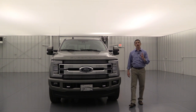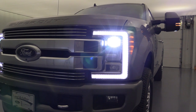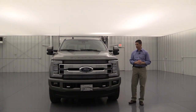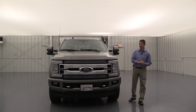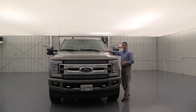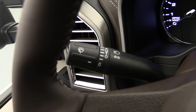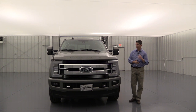Auto high beams are standard on the Limited — they work like automatic headlights, turning high beams on when there's no one ahead of you in the dark, and switching them off when you approach city lights or oncoming traffic. You can deactivate this in the settings screen. Rain-sensing wipers are also standard — they automatically turn on when it starts to rain and increase speed as rainfall intensifies.